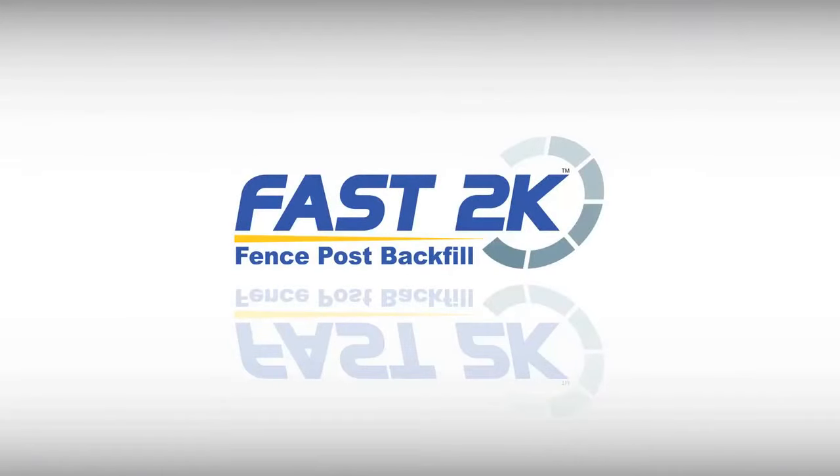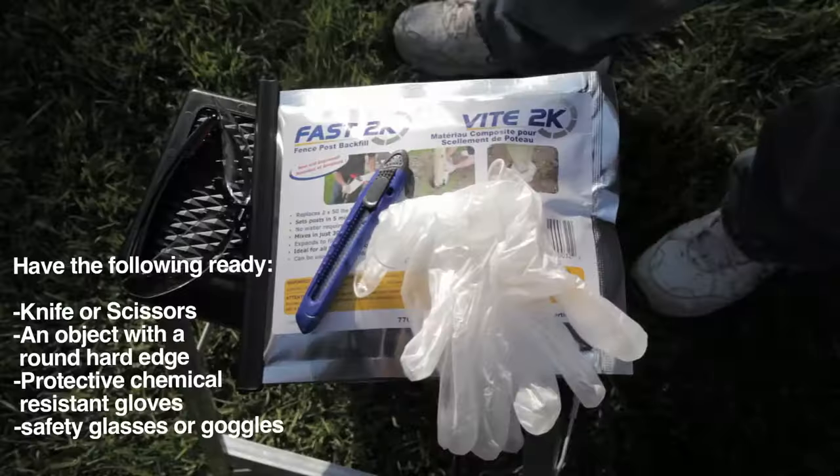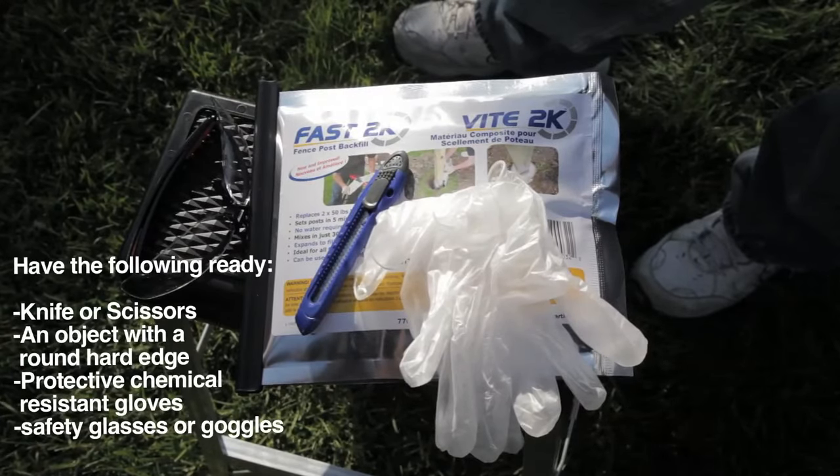Fast 2K is ideal to fill voids around a fence or mailbox post. It is not intended for applications where it would be subjected to load bearing, such as slabs. Please ensure you have the following materials required for application.